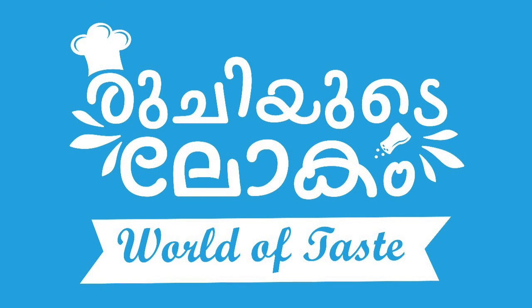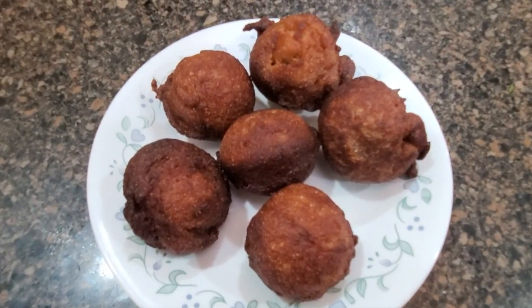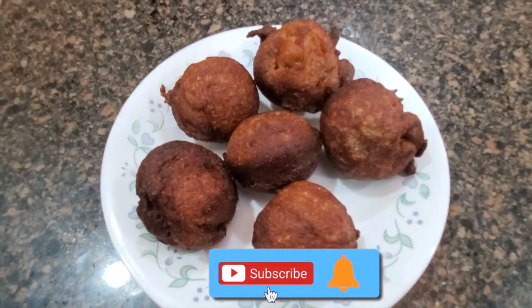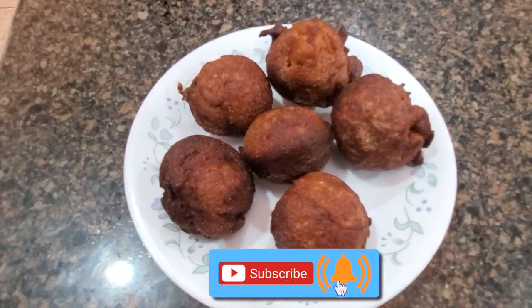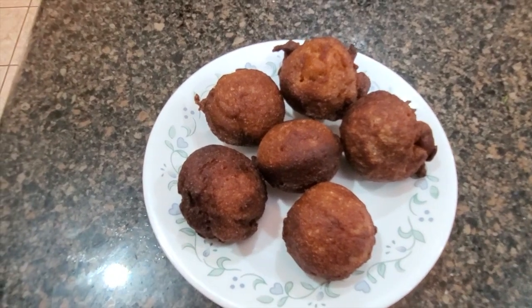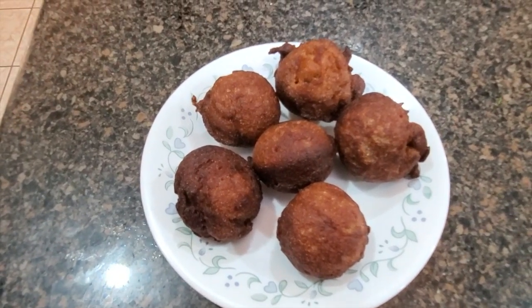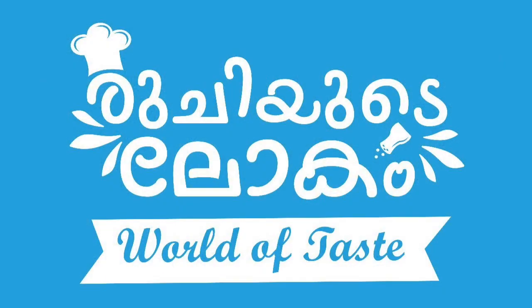Hello everyone, welcome to Rujji. I am going to make a snack for my dad's sake. I am going to make a snack in 4 minutes. I am going to taste it and make a recipe for this.